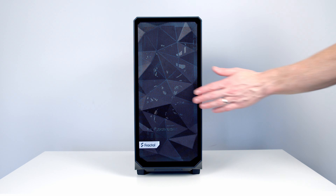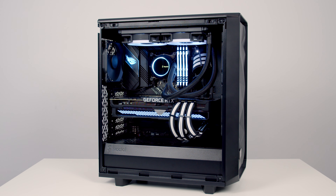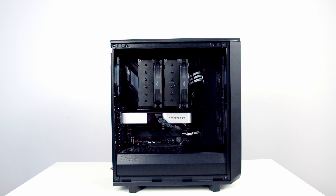The Meshify 2 Compact is a direct replacement for Fractal's very popular Meshify C. It brings a whole host of improvements and modern features carried over from their very popular Meshify 2, and I've done a full review of that case and was really impressed with it. In this review I'm going to run you through the main case features and I've done quite a bit of detailed thermal testing, both with an AIO and with an air cooler — telling you whether you should get this case and if so, how you should build in it to get the most from it.